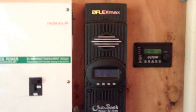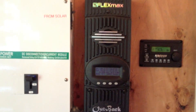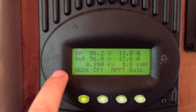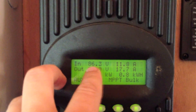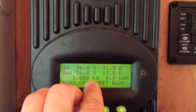Let's talk about the FlexMax by Outback — it's an FM80 model, meaning it's an 80-amp FlexMax version. It's a great charge controller. Here we have the readings on it: this is from the solar array in — 86.23 volts at 11.89 amps, which is about 1,000 watts.